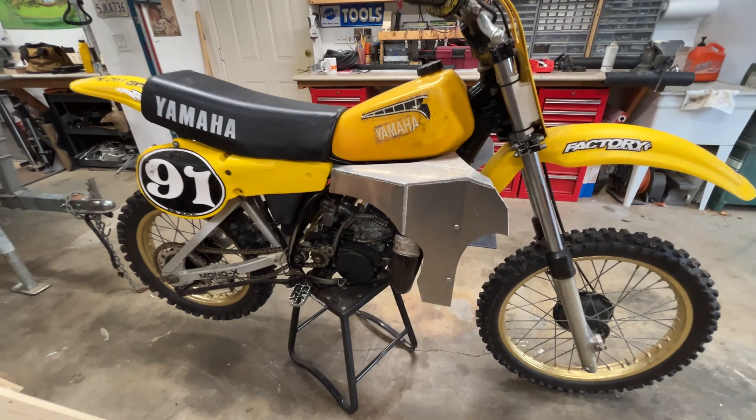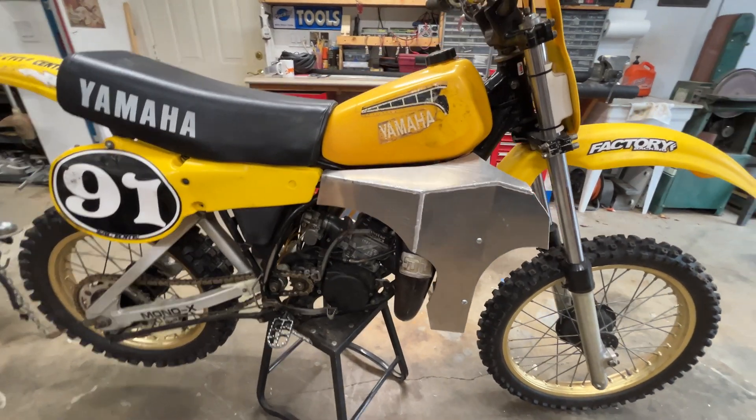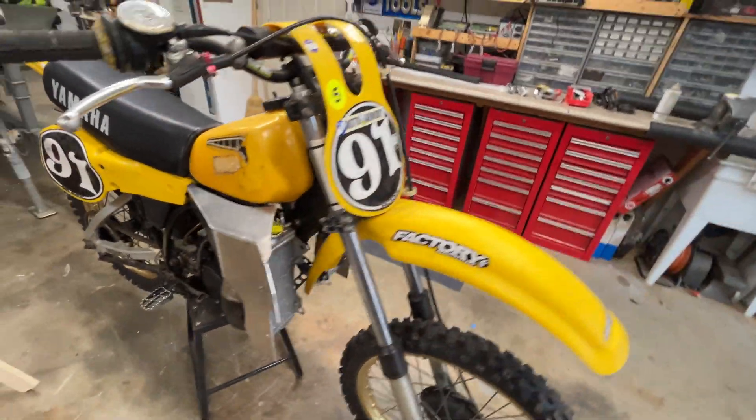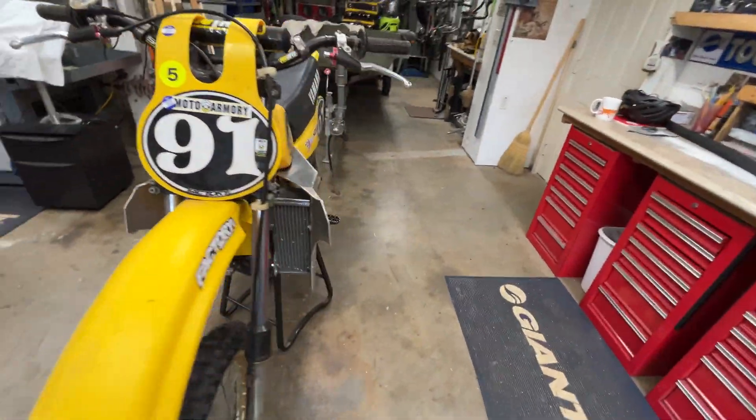Alright, both pieces are all welded up. Looking good — trimmed it just a little bit. Here's this side.